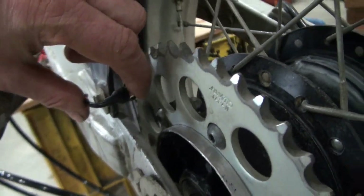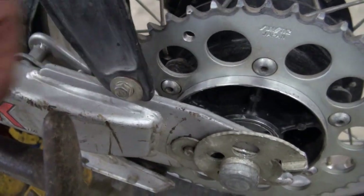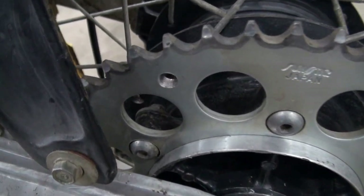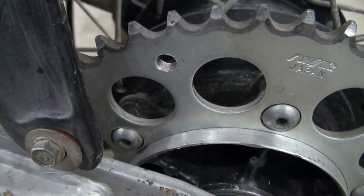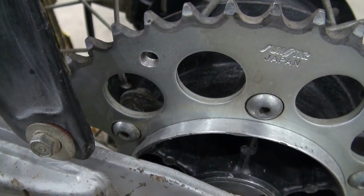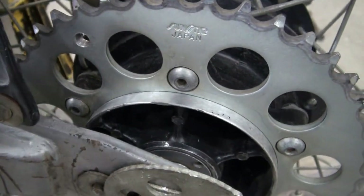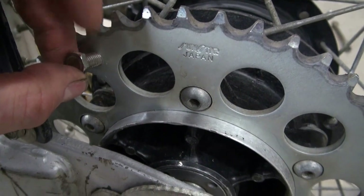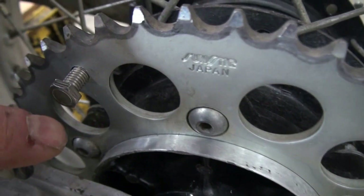I've got the hole drilled now for the magnetic bolt, and this is definitely a steel sprocket. I assume I've made the sprocket a little bit weaker by drilling the hole, but being a steel sprocket, I highly doubt it would ever have a structural failure — though I don't know everything. How do I know it's steel? I could tell when I was drilling it, and here's some more evidence.